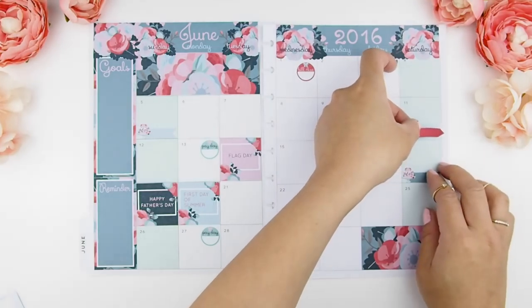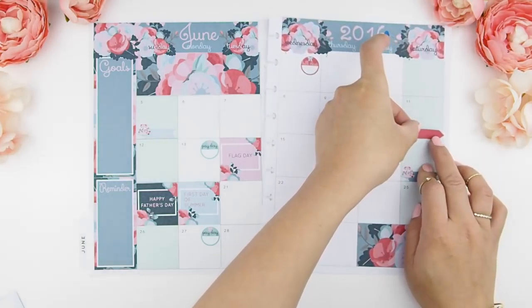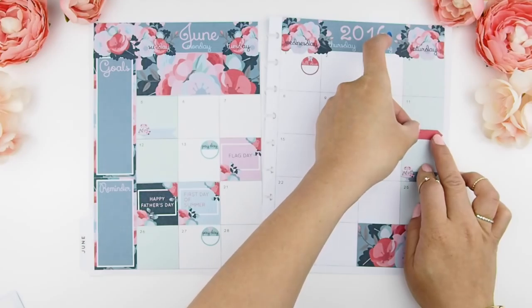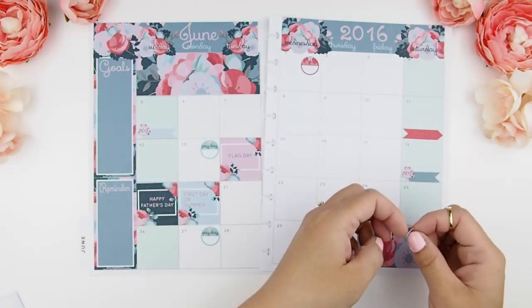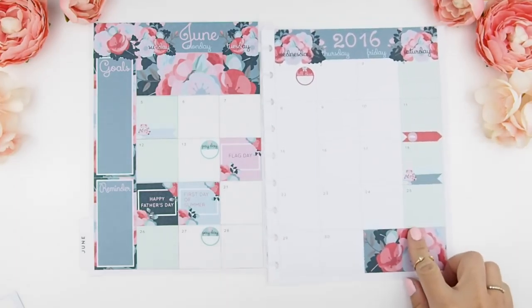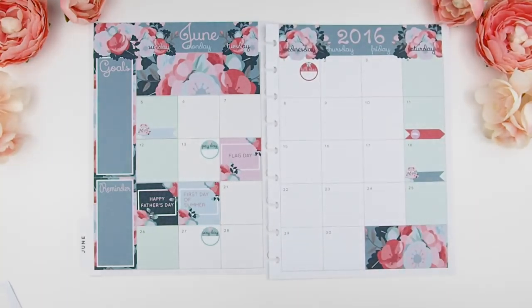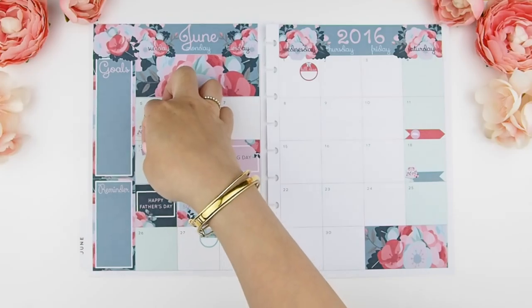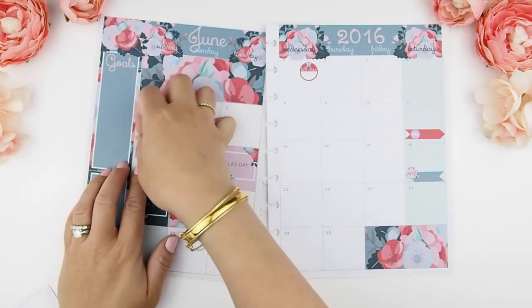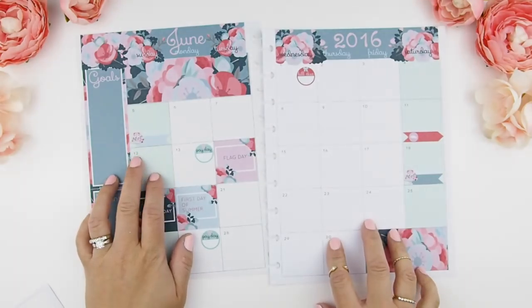My in-laws will be in town on the 11th, so I'm just going to indicate that with an arrow flag and a functional icon of a little car showing that they're driving in. I have reformatted my flag stickers and my appointment box stickers so that my functional icon stickers could fit perfectly inside them.